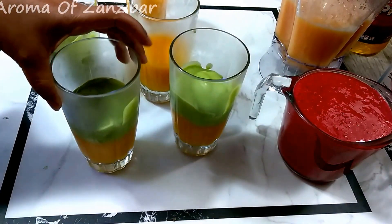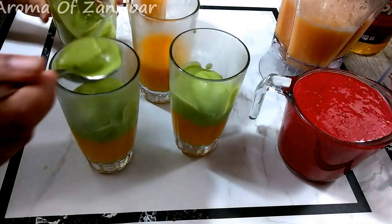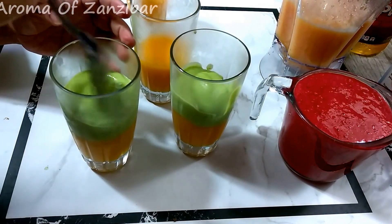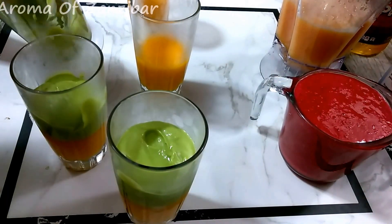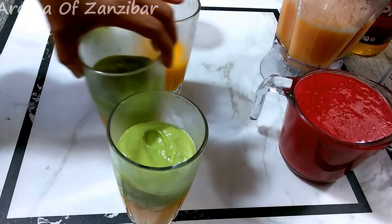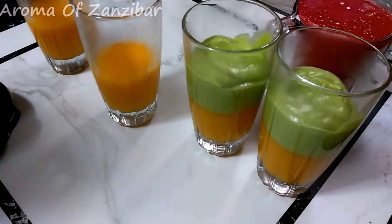The next place I really liked to have them used to be Almala. Almala had the most beautiful fruit juice cocktails. They called them cocktails, but I think it was more of a milkshake and it had a lot of nuts — like pistachios, almonds, and whatever.